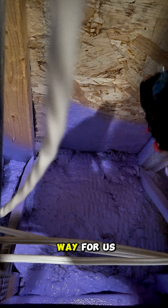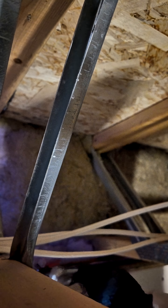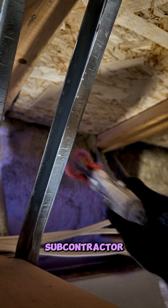Overall, this is just a great way for us to eliminate some other construction materials, and for us, calling in a sub-contractor.